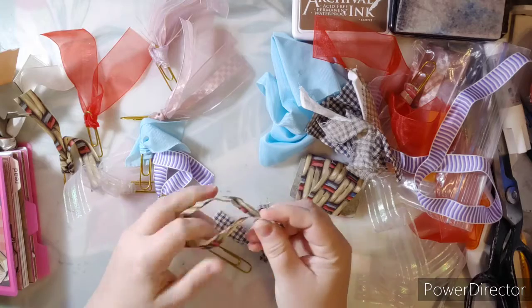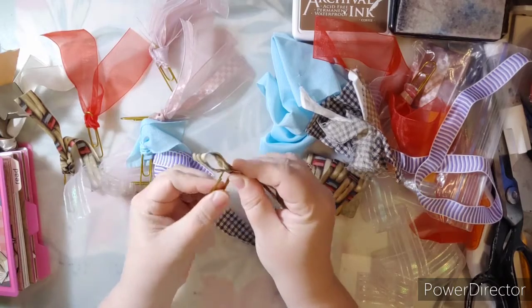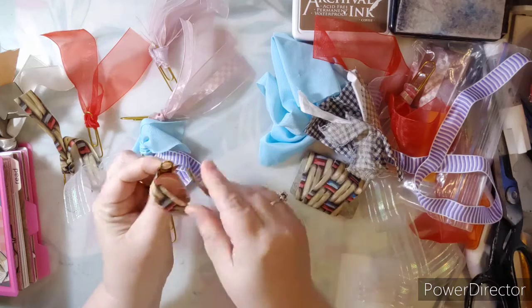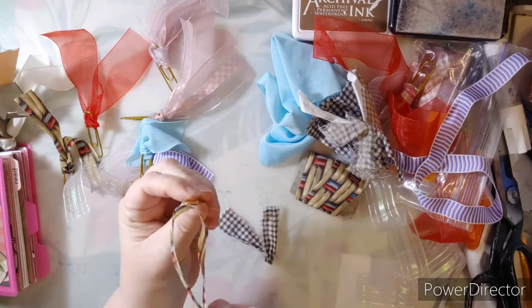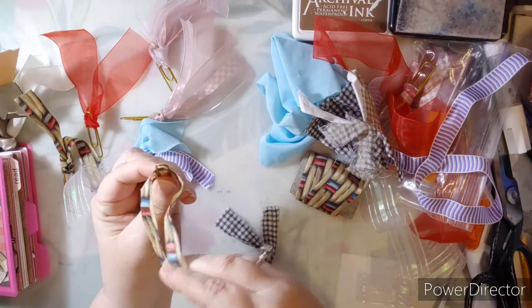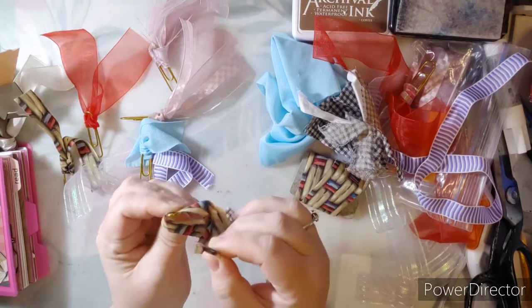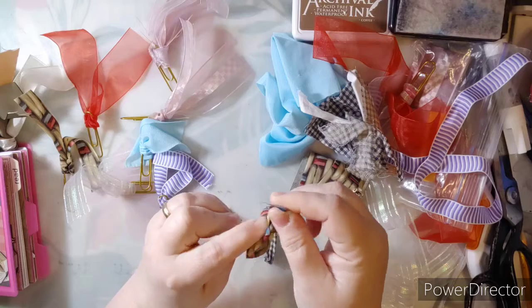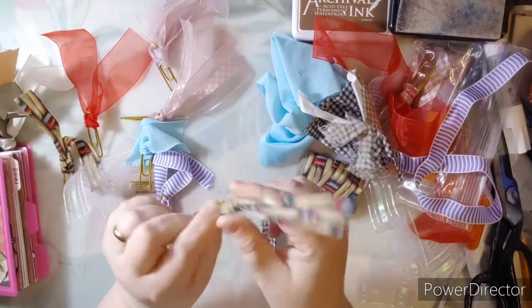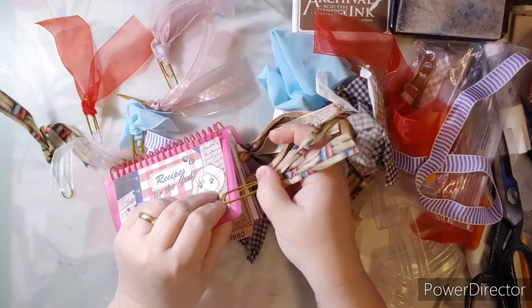I'm going to put the two ends together down here and make a loop, then pick up my paper clip. I've got the two little legs at the bottom — I'm going to put it behind the paper clip, so the loop is behind the paper clip like that. Then I'm going to take my two ends and put them above the loop through the paper clip.